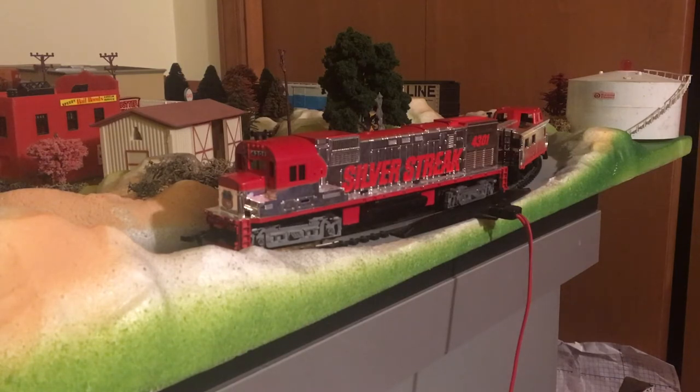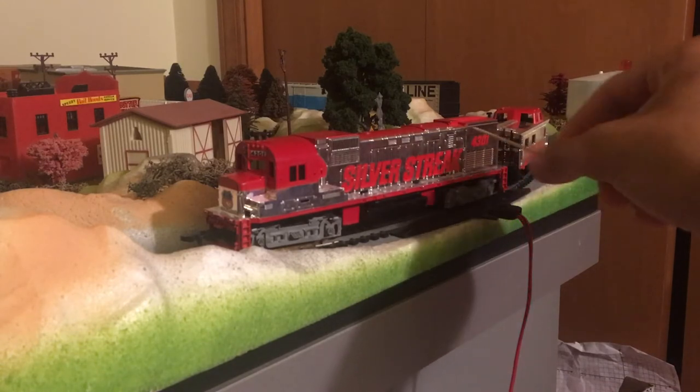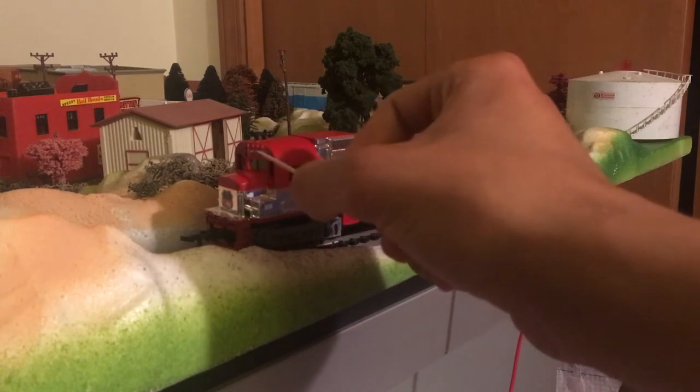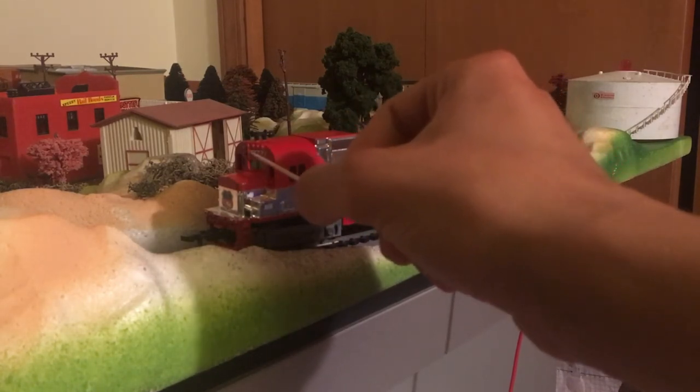They were built sometime in the 60s and they're still seen a lot on leaser companies, especially Delaware and Lackawanna — they have a lot of them. I believe their entire fleet has all sorts of Alcos and old Jeeps and stuff, maybe even a Fairbanks Morris locomotive. This locomotive is number 4301. Really nice number boards; Tyco always did a great job with their number boards.